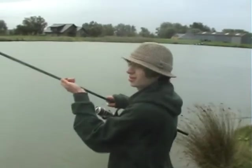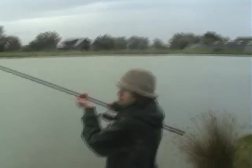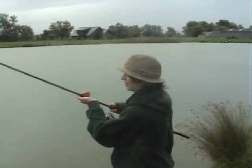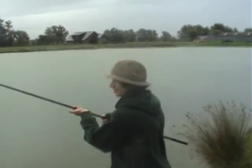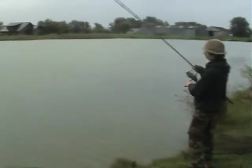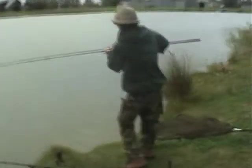Right, into a carp! Yeah, nice run on the right hand rod. It's a nice, slow, chodding feeling. Knew we'd have one at last. Yeah, it's worth the wait. As you can see it's bloody cold — very cold. Nice bend in the rod. Not sure how big it is yet, but I reckon it could be a double.